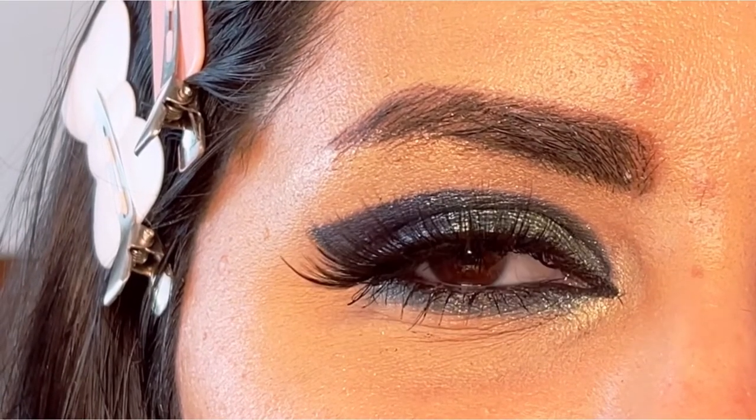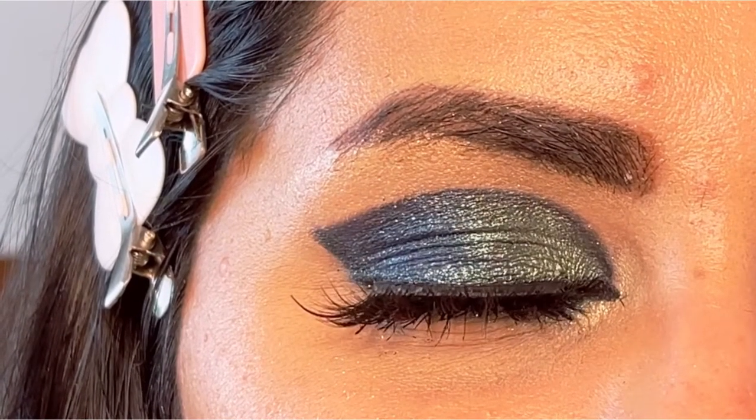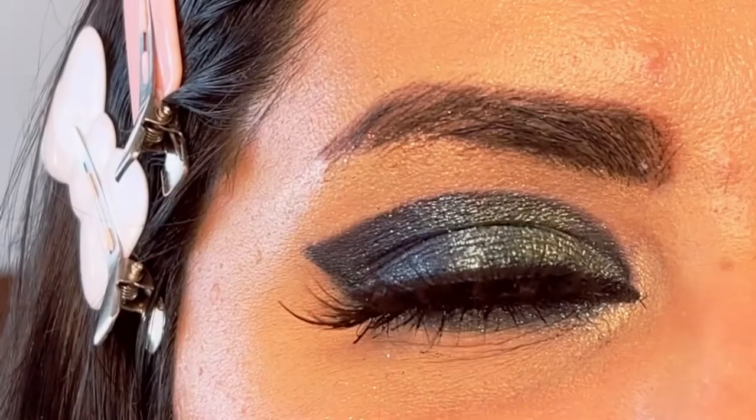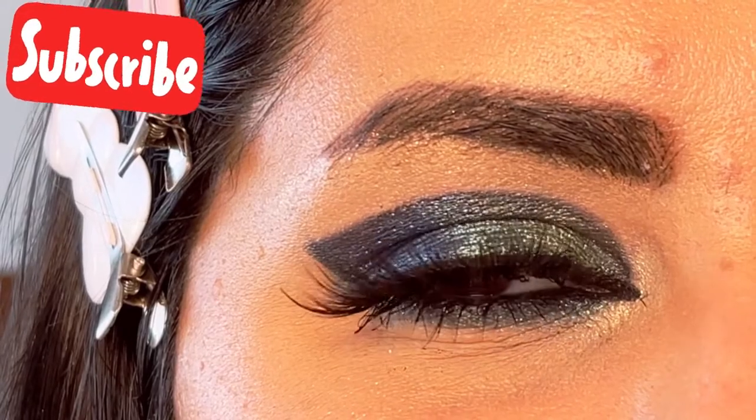Next I'm just going to apply false eyelashes on my eyelid, then finished with mascara and a little bit of black gel liner. Hope you like this video — please subscribe to my channel if you enjoy this kind of content!